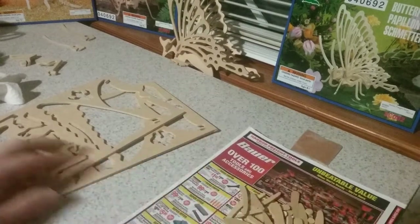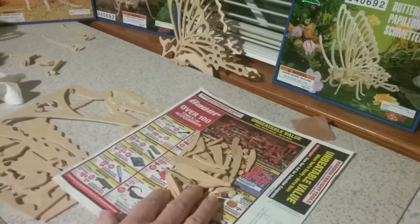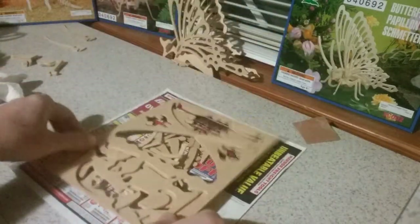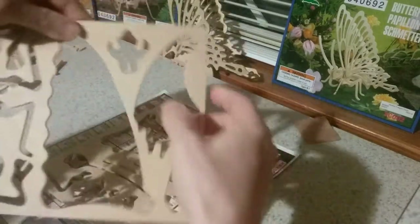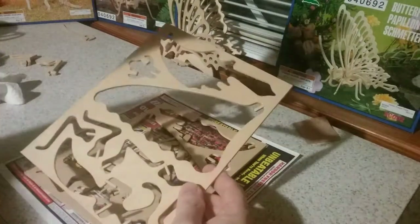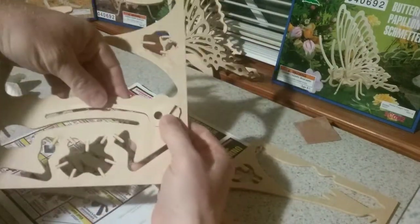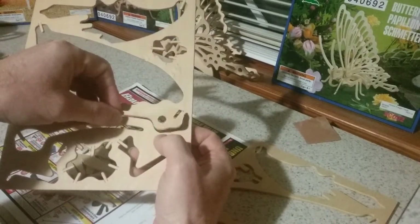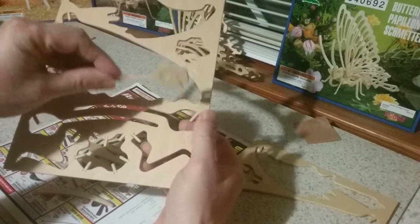You punch those out — it's pretty simple — but you have these scraps left over. You get rid of those, you don't need those. You'll have two pieces left. Once you get that all punched out, the instructions say to take your fingers and gently press those out, and you'll have individual pieces like this right here. You'll just take and press it out real easy.